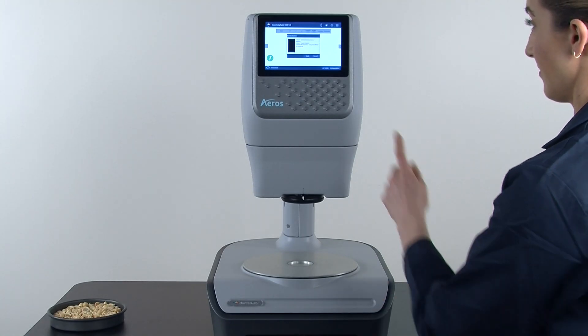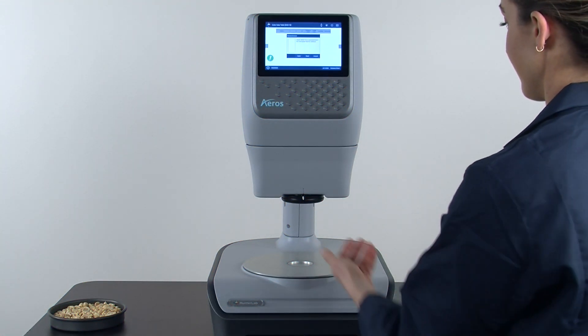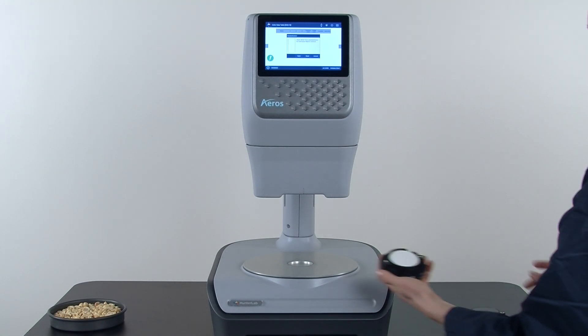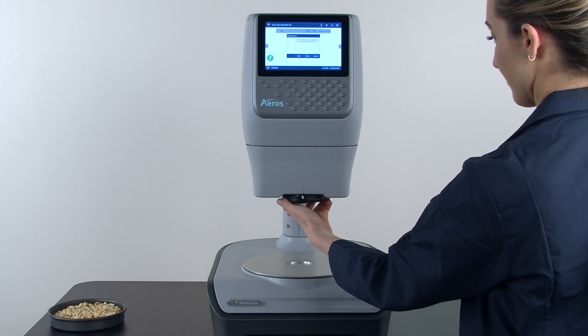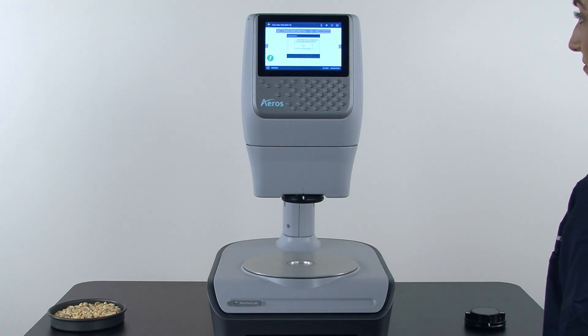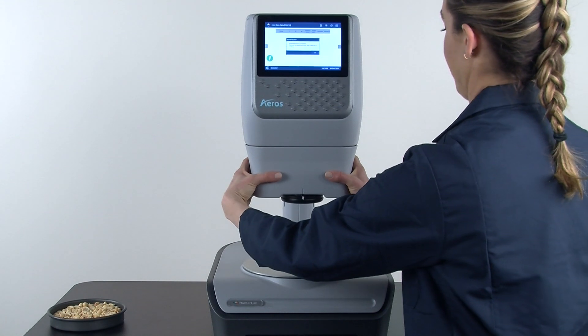Press read, then remove the black glass and place the white tile onto the standardization box with the white line facing forward. Press read again, then completely remove your standardization box.